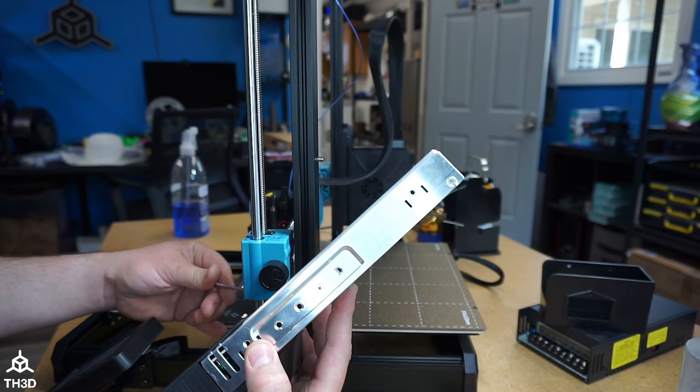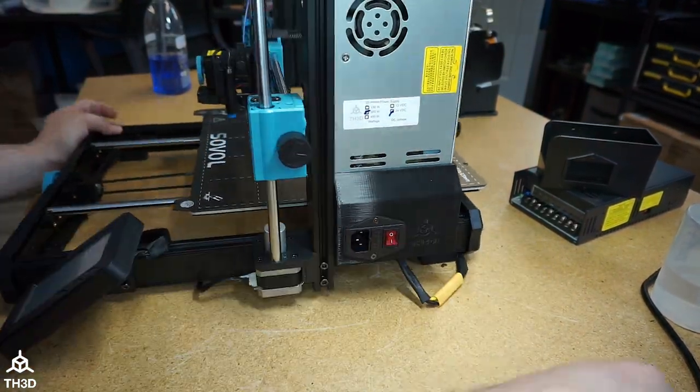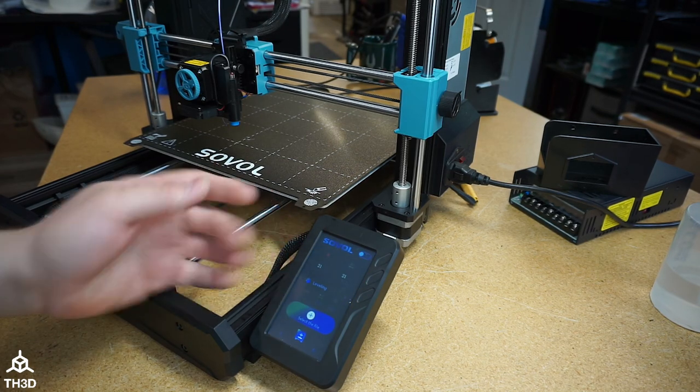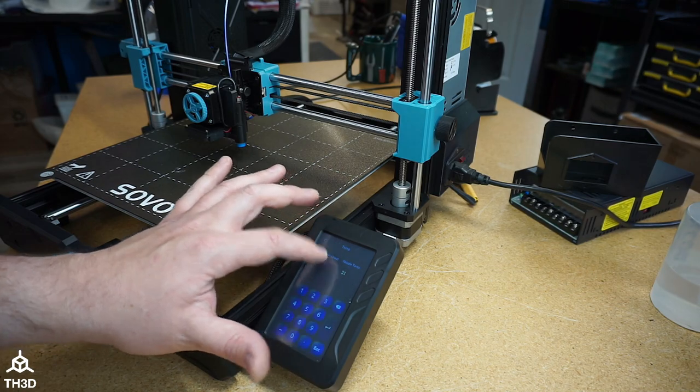Make sure the holes line up, reconnect your power cable, plug the power back in, and turn it on. You can see the printer is booting up with the new power supply. Go ahead and heat the bed and the hot end to put a load on the power supply to make sure it all works — you can see everything's heating as it should. Now my power supply is upgraded with the Meanwell; I don't have to worry about it dying on me or causing any electrical issues. This is probably one of the easiest modifications to do on this printer. We'll be coming out with other modifications and upgrades for the SV06 Plus, so stay tuned to our channel and website. Thank you for watching, and as always, happy printing.